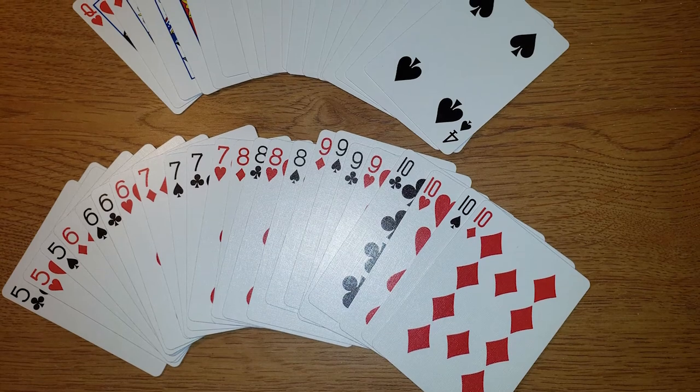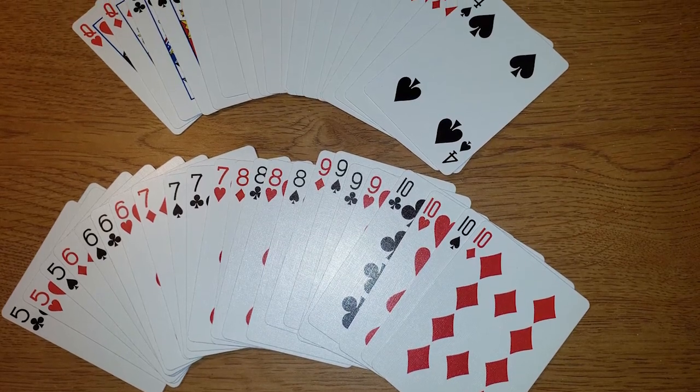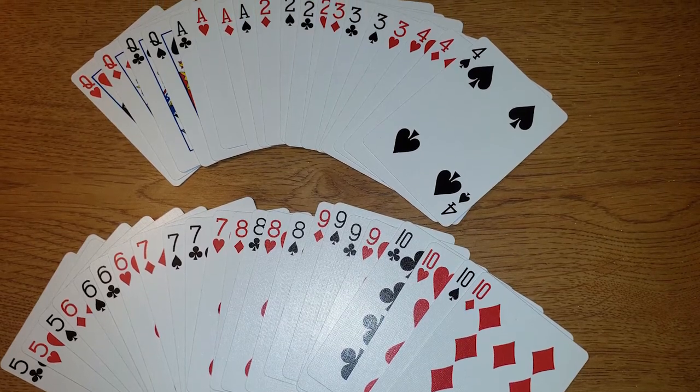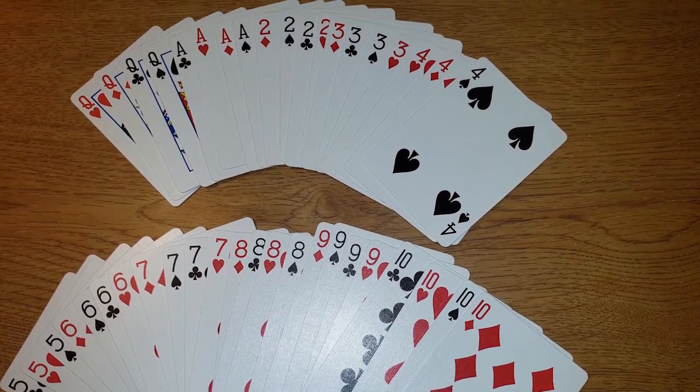To play this game, use a deck of playing cards. Remove the Kings, Jacks, and Jokers. Use the Stringing Numbers cue cards for the grade levels of the players.